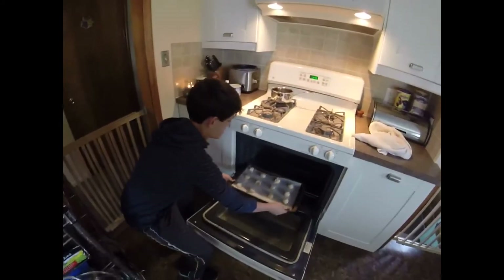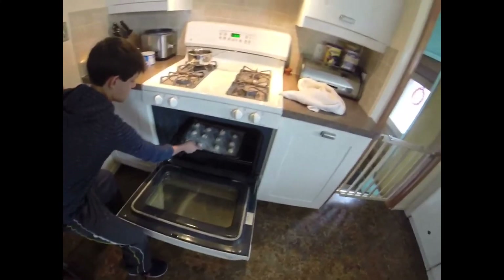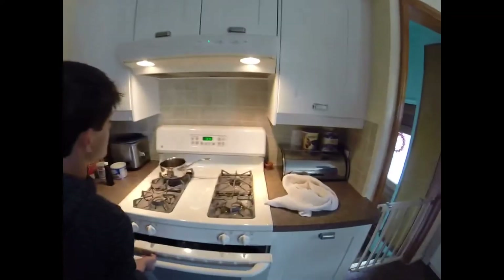Alright, so here we go. And put it on 12 minutes. So it's only going to be on for 12 minutes. Now these cookies are done. They are delicious. Yeah, not too bad. Good.